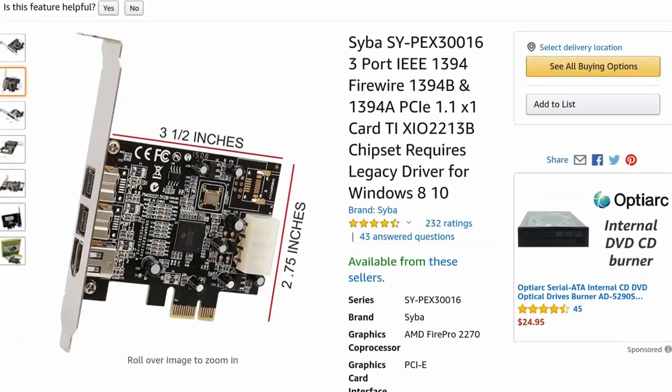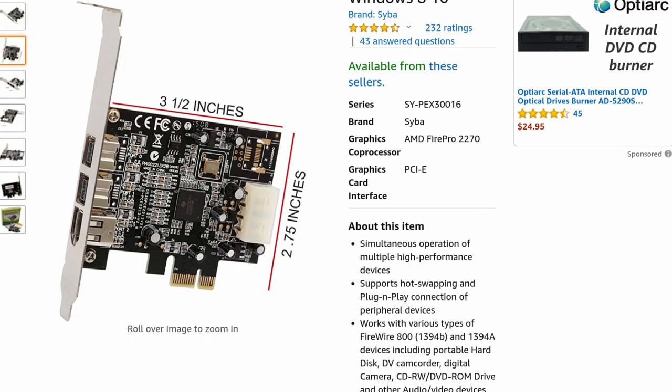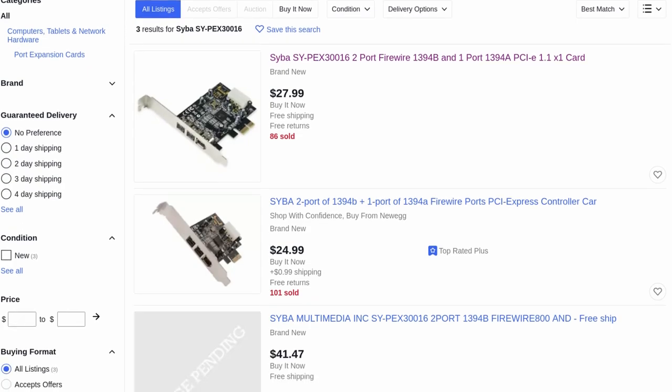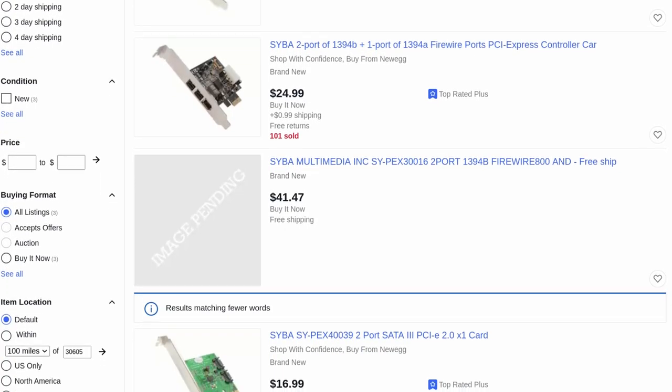It is FireWire, but you can pick up a FireWire card. The one I recommend is the TI chipset — they're $24 to $35, you can get them all day on eBay. There's one listed in our Amazon store if you just need something to search for. They work, they're PCIe — buy one. Hundreds and hundreds of hours on multiple interfaces, completely stable.